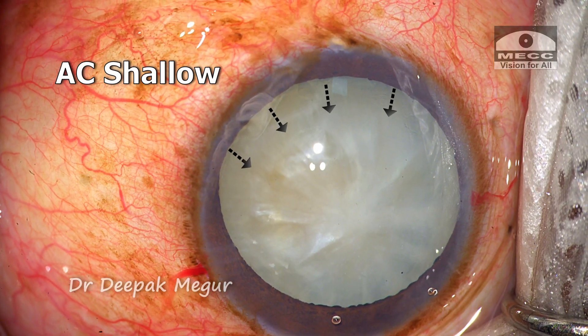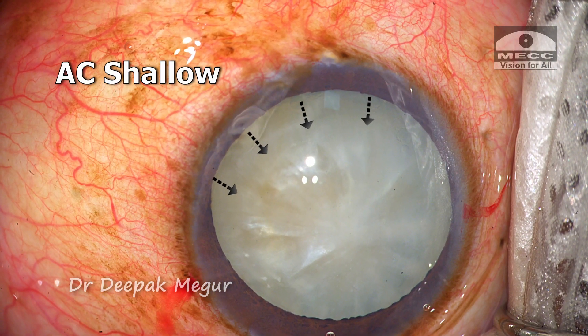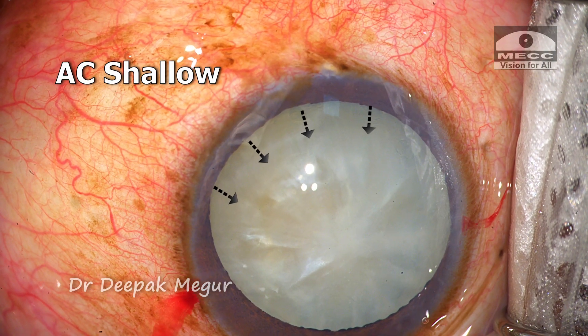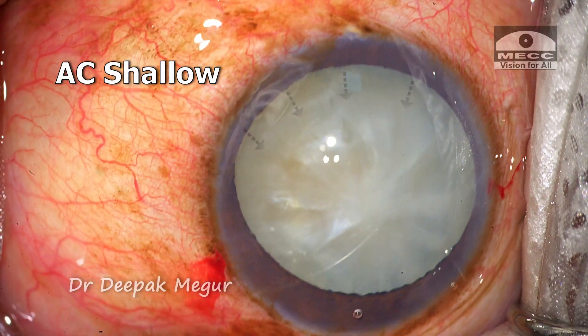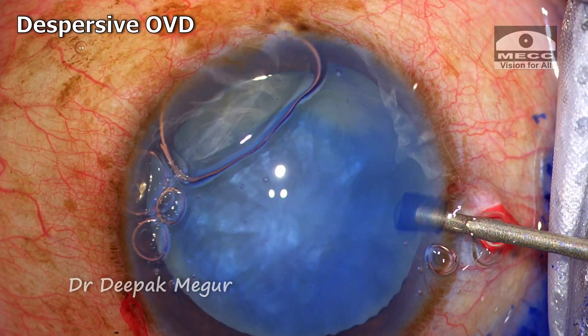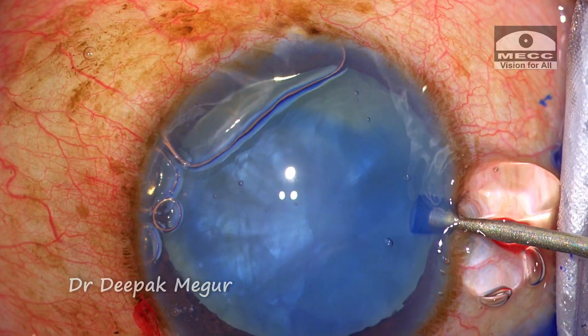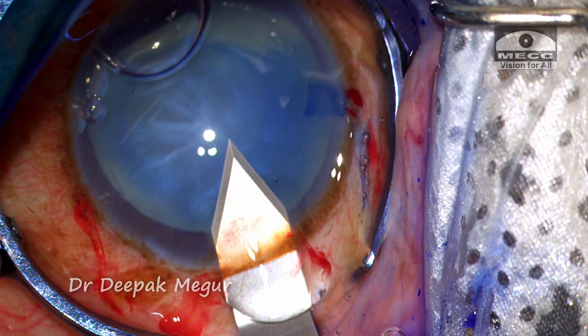Before even putting the dye in, it is very obvious that the anterior chamber is very shallow, especially at this distal end. It appears as if the distal half of the nucleus is slightly tilting up. I fill the anterior chamber with dispersive OVD, deepening the anterior chamber, and the main 2.8 mm incision is created.